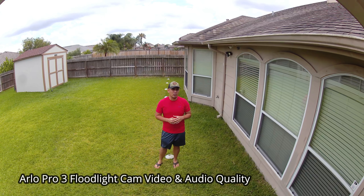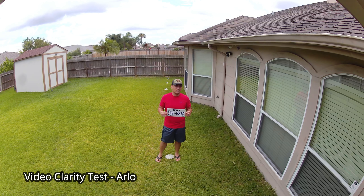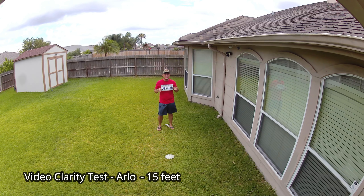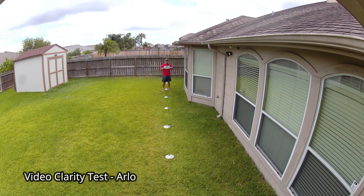This is the video and audio quality of the Arlo Pro 3 floodlight cam. This is the video clarity test at 10 feet, 15, 20, 25, 30, and 40 feet.